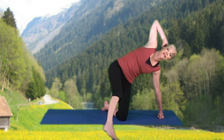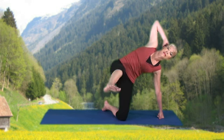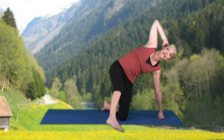Hold forward. Down and up: 8, 7, 6, 5, 4, 3, 2, and 1.